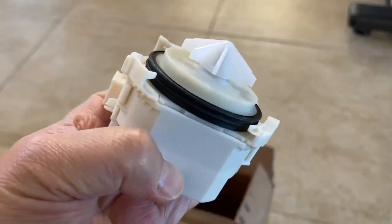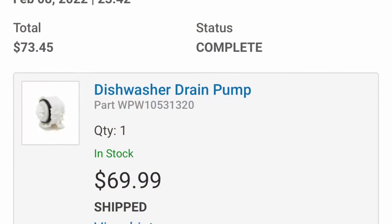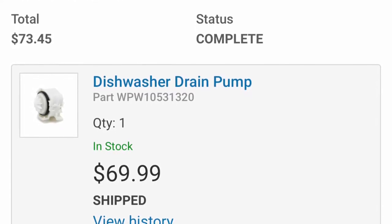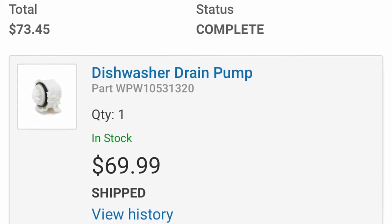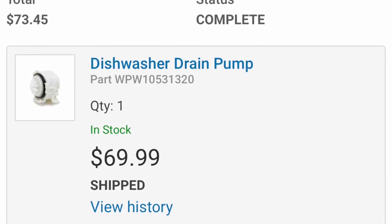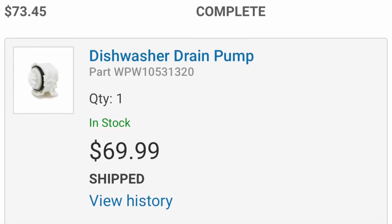I'm going to post that part number at the end. Hopefully that was helpful — it tells you what the noise is. A dishwasher drain pump is a very common thing to fail. This one is from Sears, where you can still buy parts, and it is pretty expensive overall. Hopefully this video helps you out. I really appreciate a thumbs up, so people can find this video. Leave a comment below, and I'll see you next time — have a good one, bye!